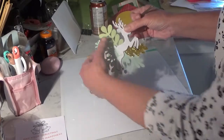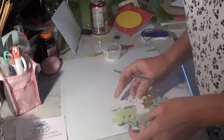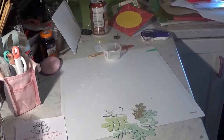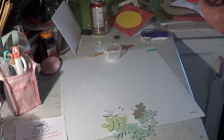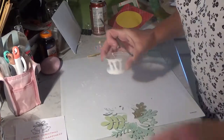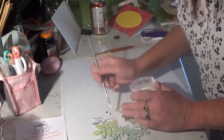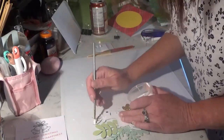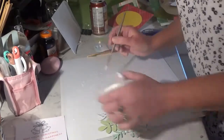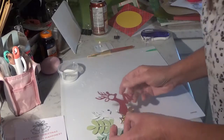Doesn't that look pretty? Let's continue — almost got them done actually. So let's get the face, the main part of his body done, which is the red layer. Put that layer on.